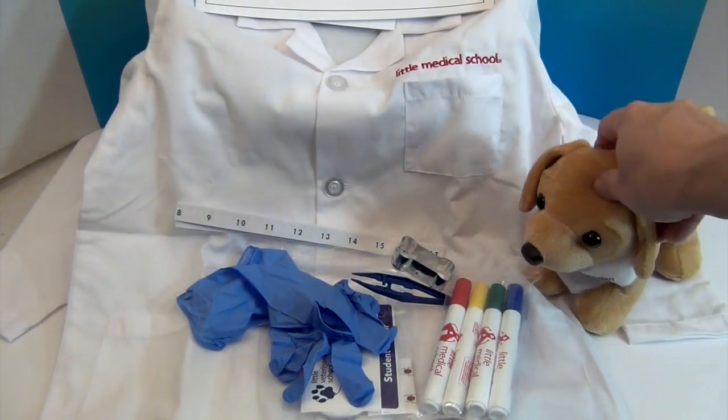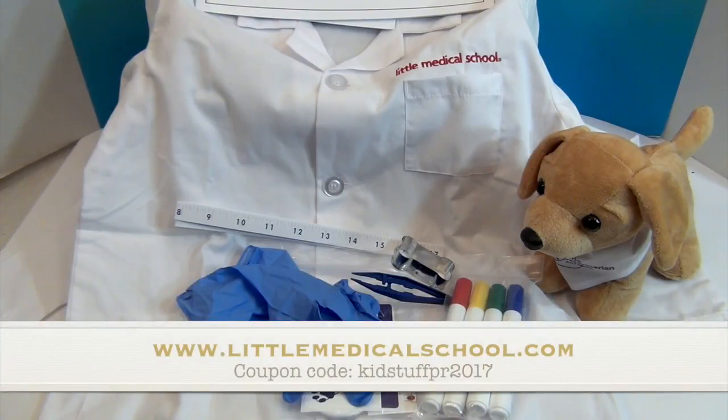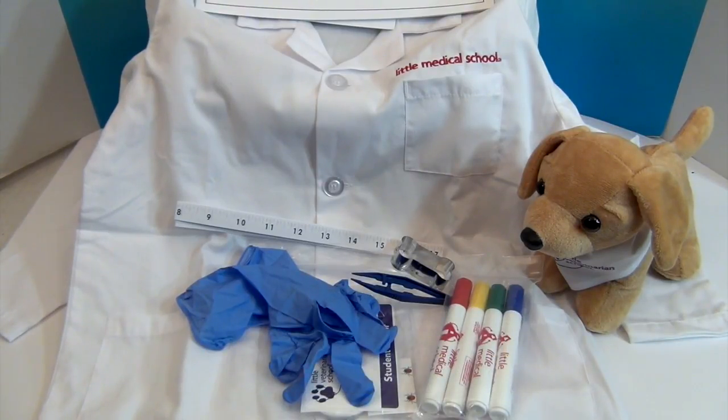If you want to get the veterinarian kit or one of the other kits, they're available on their website at www.littlemedicalschool.com and also on Amazon. They have a holiday discount code: KidStuffPR2017 — that's KidStuffPR2017. It takes 15% off your total purchase and it expires on December 31st. These are super cute, especially for those in your family who want to be veterinarians, pediatricians, or go into sports medicine — which you wouldn't be able to find in stores.